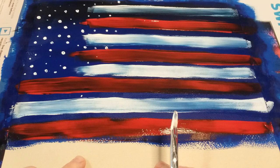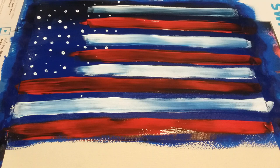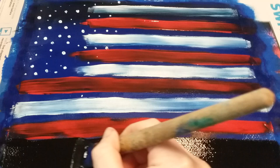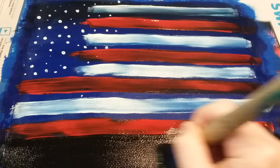Now that bottom part we've been ignoring — you're going to paint it black. Just do a strip of black at the bottom, making sure the black is covering any leftover space that may not have been covered with the other paints.